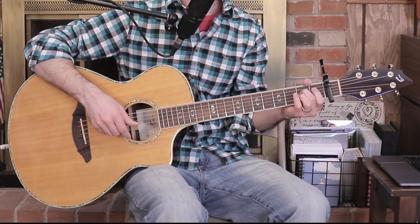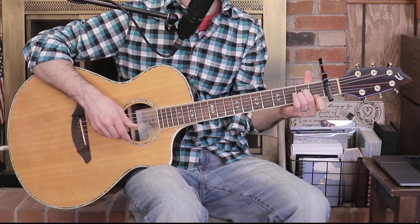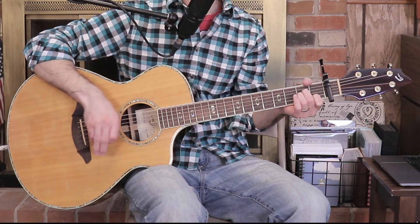Next up we have A minor. You can get away with an A minor 7 here if you want to play an easier version, or you could play a traditional A minor. Place your middle finger on the D string second fret, ring finger on the G string second fret right underneath the middle finger, and index finger on the B string first fret. This is a traditional A minor — strum everything except the low E.